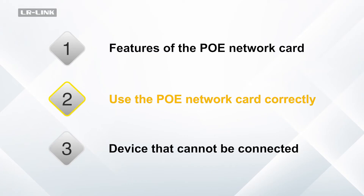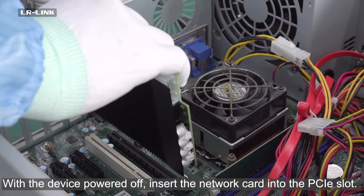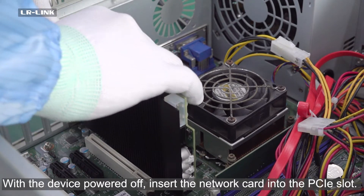To use the PUE Network Card correctly — demonstration using a chassis — with the device powered off, insert the network card into the PCIe slot.